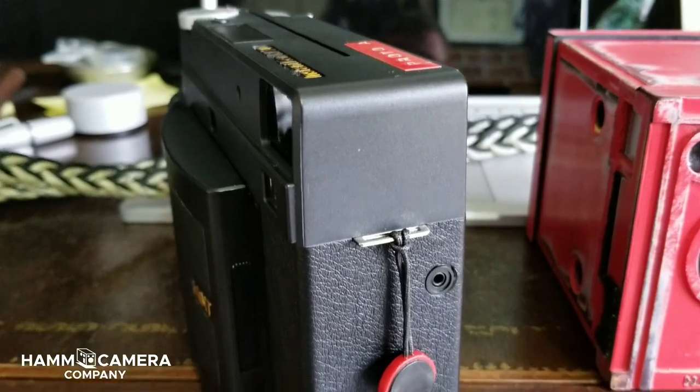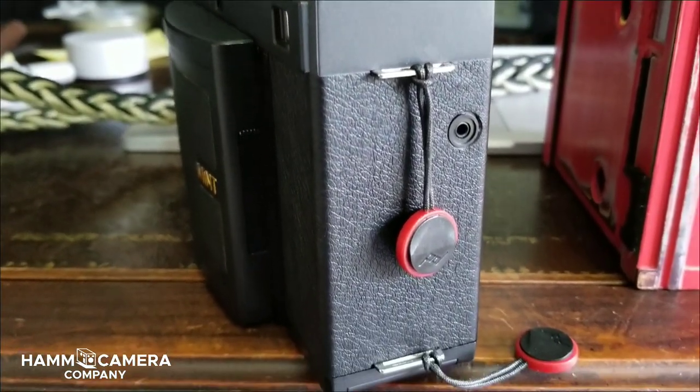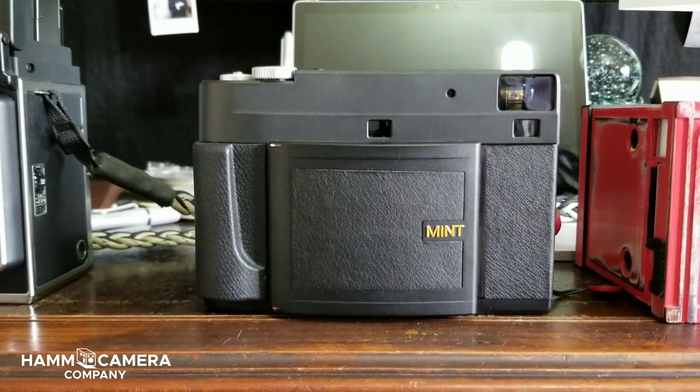It's a very well put together camera. Moving over to the right side we see a PC sync port, and we also see some camera lugs.